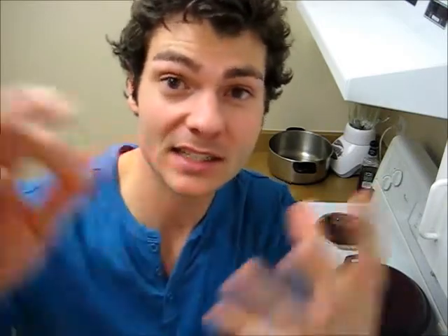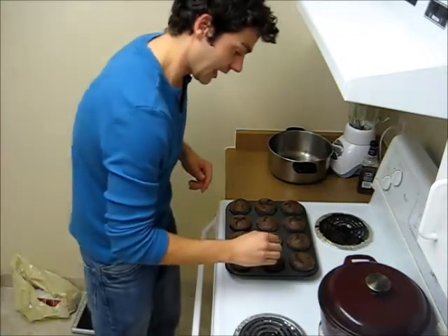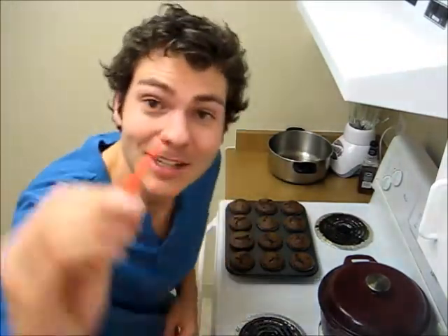I set the timer for about 20 minutes. I've just taken the cupcakes out of the oven and I have to test them. I usually use a toothpick but this is what I have. Once I insert this into the cupcake and it comes out clean, it's done. If there's dough on it, I'd have to put them back in. Look at that — clean! Professional.